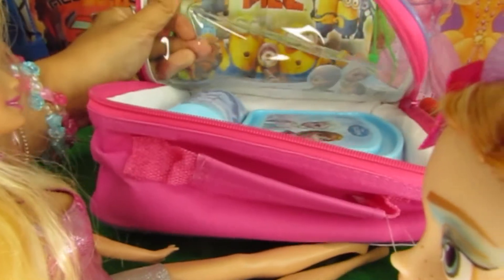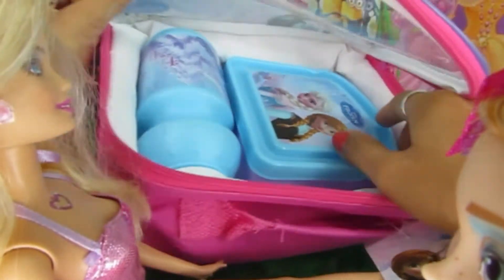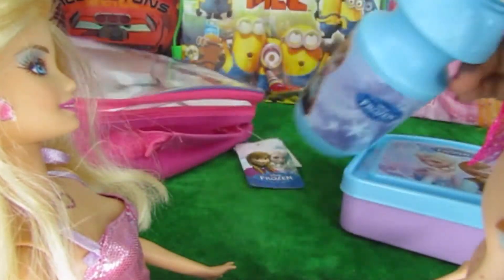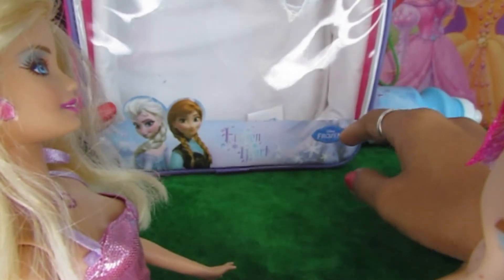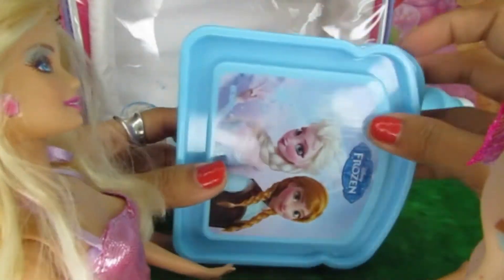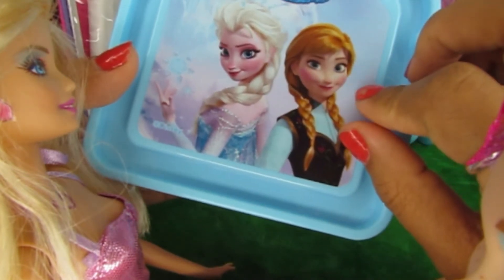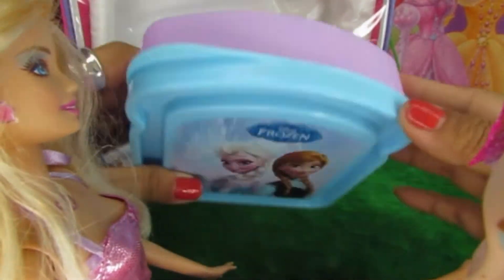It flops open like this. Looks like Barbie did a great job ordering this because it looks really cool. I think I'm going to carry this to my school for lunch every day. It's really pretty. Here's a lunch box — there is a picture of Princess Elsa and Princess Anna in this lunch box. And it's got a purple bottom with a blue cover.